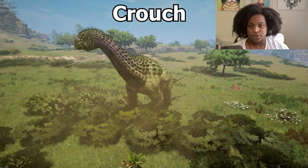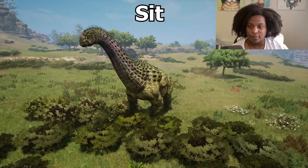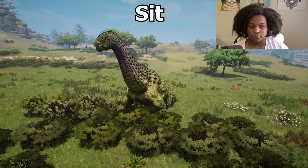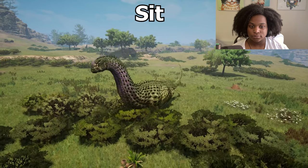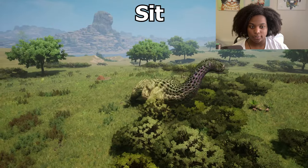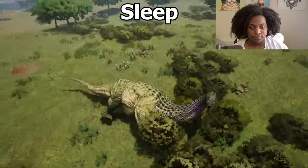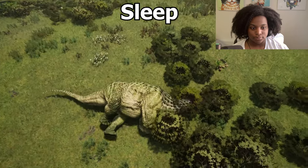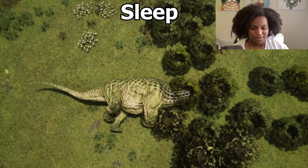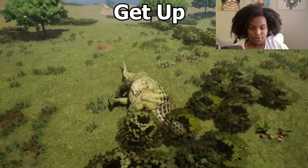Here's our crouch animation. Back up. And then we have our sit. Yes, he's a good boy. And then we're gonna do our sleep. Playing dead in the bushes — seriously, you wouldn't be able to tell if this guy was alive or not. And now we're gonna do our get up.